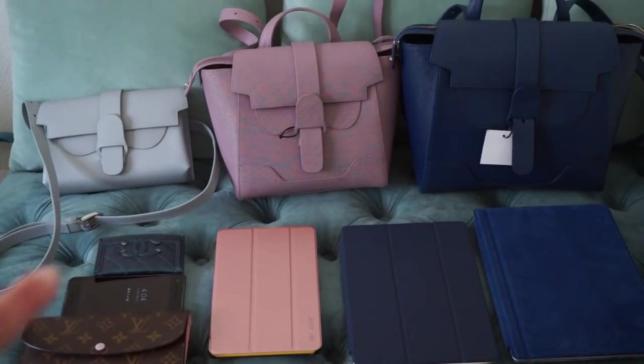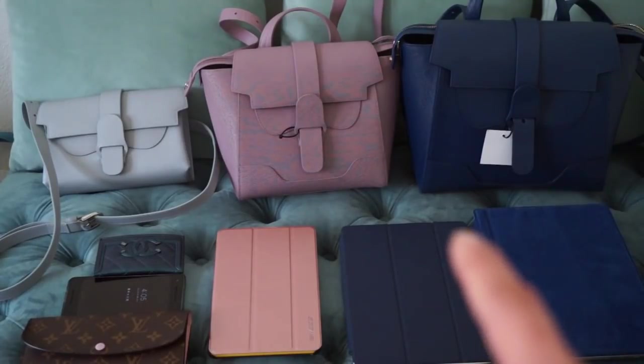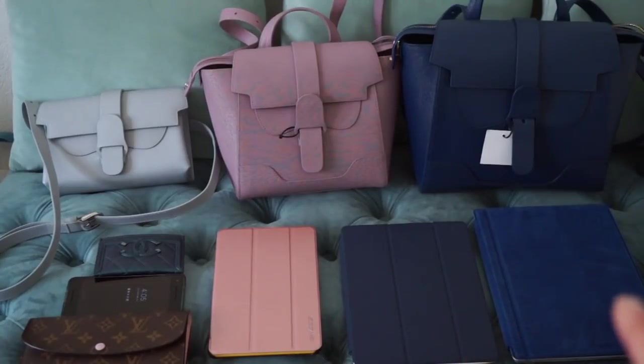So right here I have a card holder, my cell phone which is the Pixel 2, a long wallet from Louis Vuitton, the Fire tablet from Amazon, the iPad, and the Surface 3 from Microsoft. I'll give you a measurement of each one of these items, and hopefully that will help show what fits inside the bags.